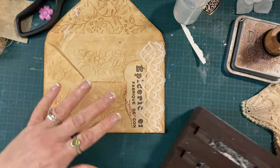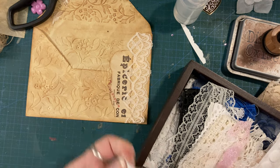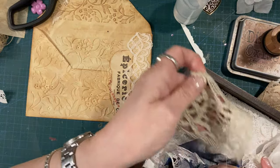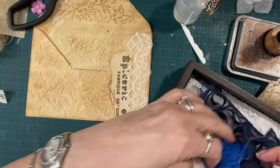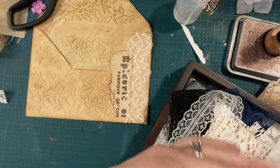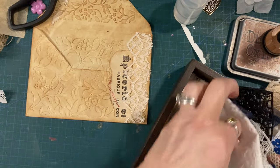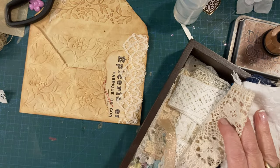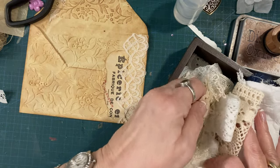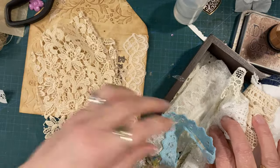I'm just going to go into my lace pieces box and see what I can find that looks really pretty. Oh - got a bit of that, that's white though. These are bits but they're kind of bigger bits. I do believe that somewhere in here there is some... oh, that's nice - that's very kind of vintage. I'm looking for something in particular and I can't seem to find it, but this is looking quite nice. Oh, that is really nice - I like that!